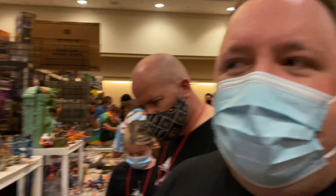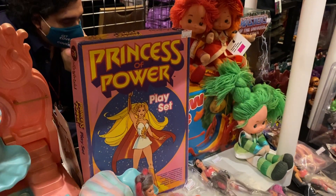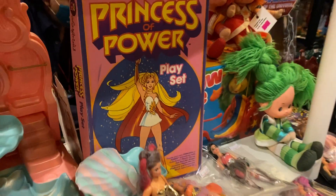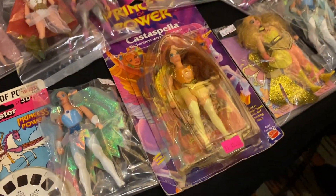They might be - I'm not 100% sure. Then we've got a playset down here, I think it's a Color Forms playset. Those are very similar to the foam forms. And then what else do we have over here - we've got some more carded figures.